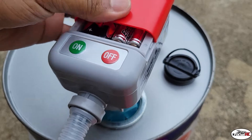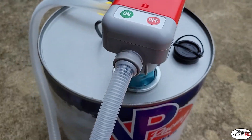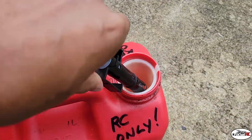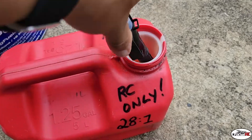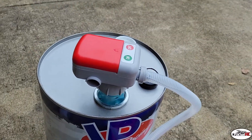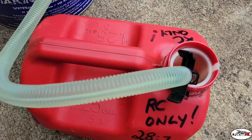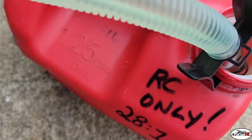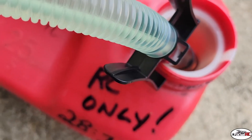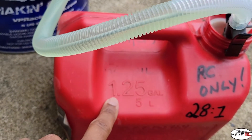We're gonna see how this works. Here's the spout — got a little clip on it to get it down in there, lock it in. Let's turn this on and see what happens. Fuel's coming out, going quick too. I like this — nice.